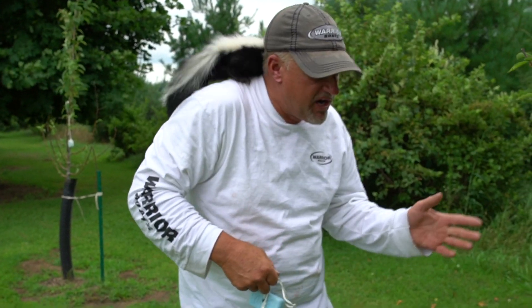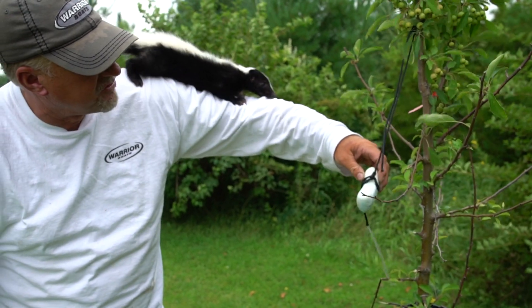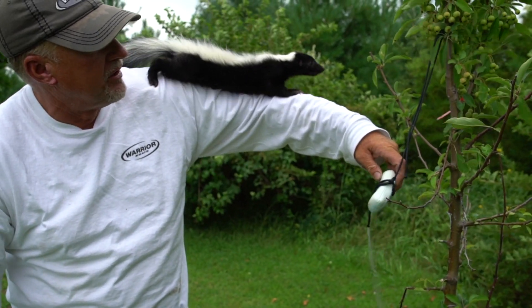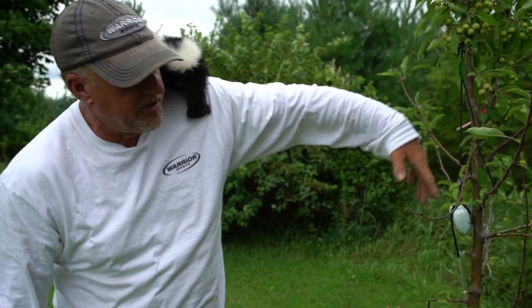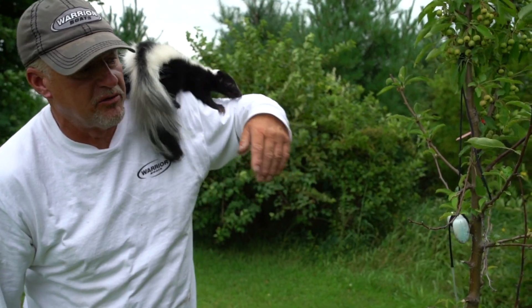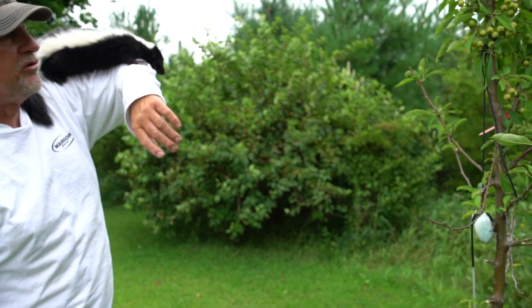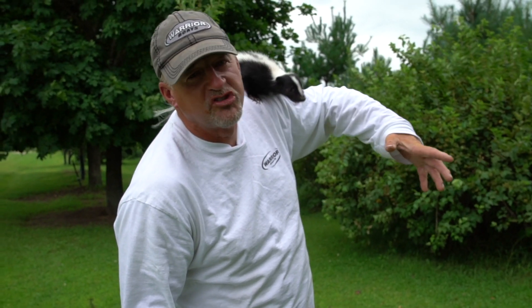Here's a couple of crab apple trees that I put the soap on a little bit later in the summer. And before I put it on, you can see all the damage that the deer had done. Now these trees — they haven't even come near them or touched them. It's unbelievable how great this works, and so simple.